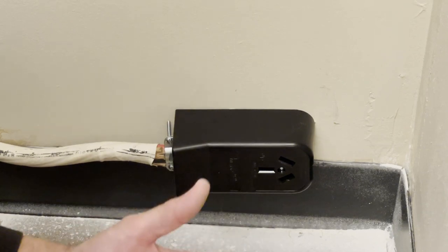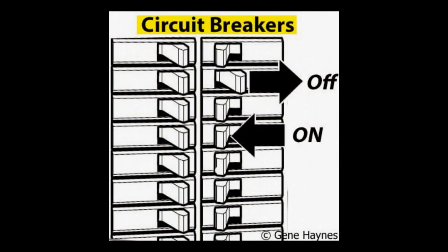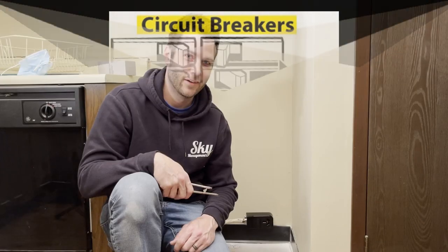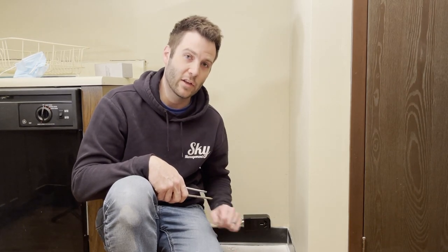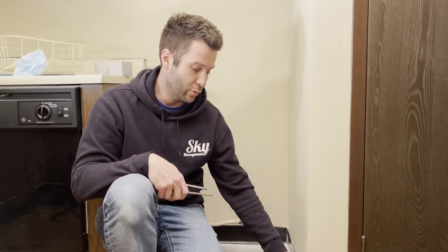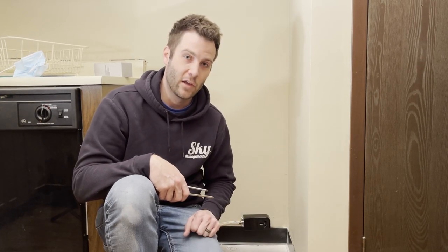Now we're ready to go ahead and turn on the power and give it a try. We've tested it and everything seems to be working out great, so now we can put in the new stove with the plug. If we ever have to remove it for cleaning or anything, it's easy to just disconnect it and plug it back in. We've done it safely and effectively. We'll go ahead and put a link down below to purchase these on Amazon should you decide you wish to do that, and wish you the best of luck in your future endeavors.